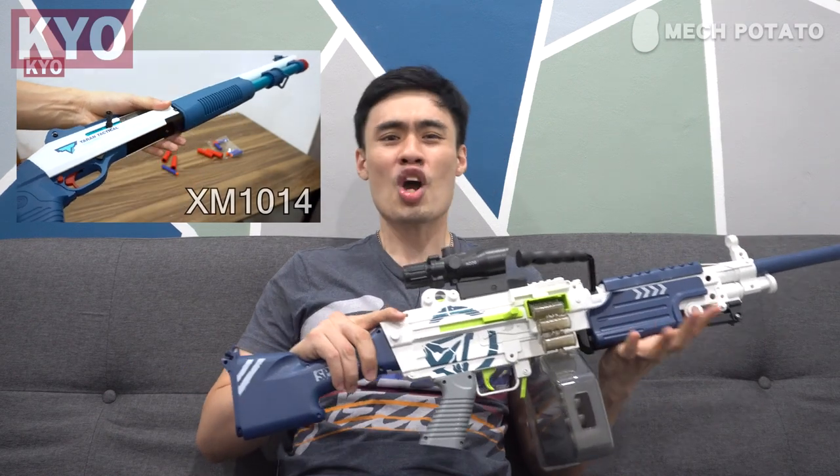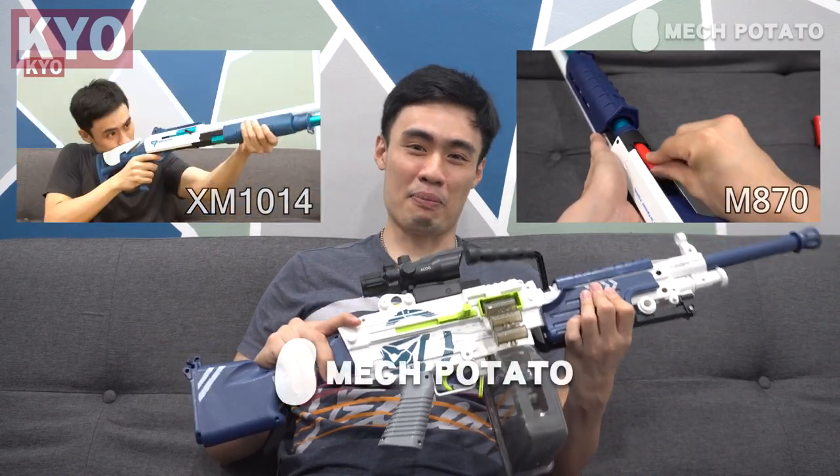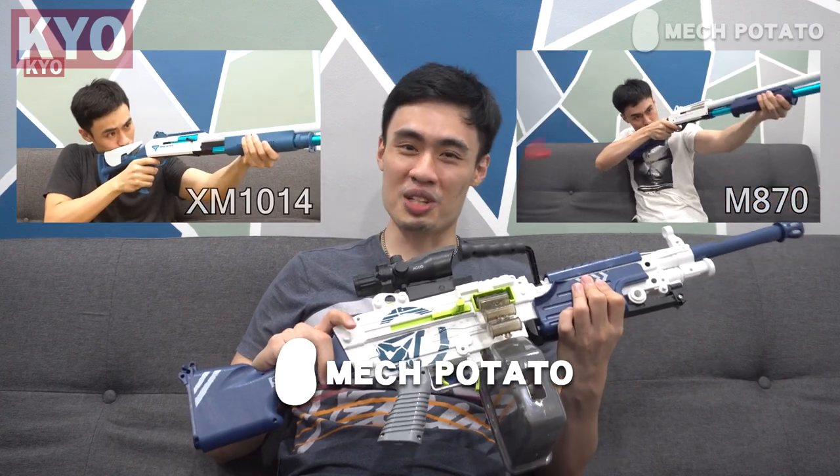For those who do not know who Mac Potato is — Mac Potato is a local Malaysian online foam dart blaster seller who sells rare imported foam dart blasters such as this one. If you're interested in the M249 or even interesting blasters such as the XM1014 or the M870, feel free to visit Mac Potato — link is in the description down below.